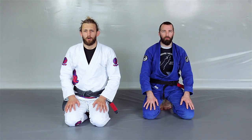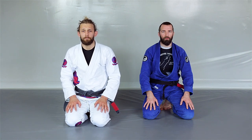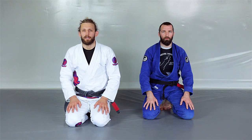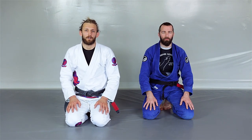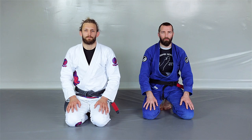Thank you for watching. I hope these five drills help you improve your butterfly guard game. Drop a comment if it does, and don't forget to subscribe. If you like my style of butterfly guard and my teaching style, check out my DVDs at BJJ Fanatics.